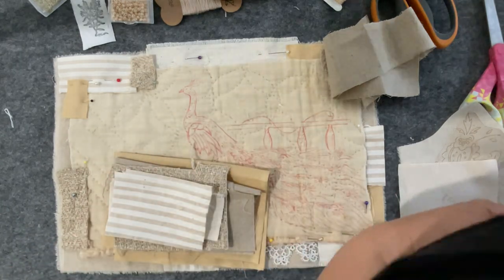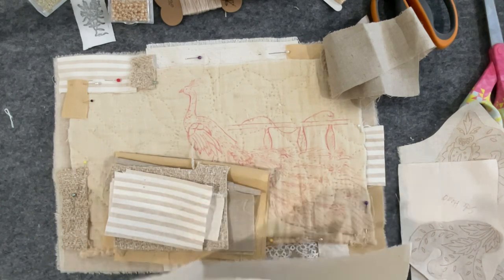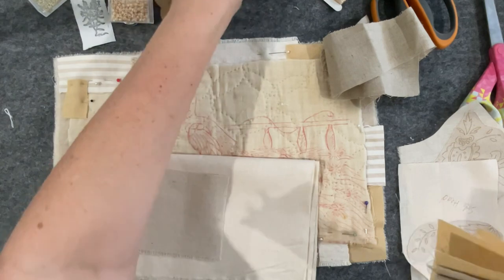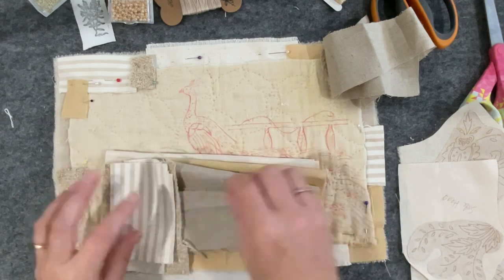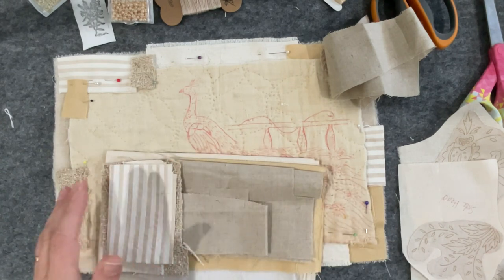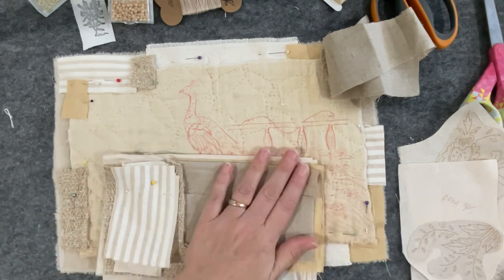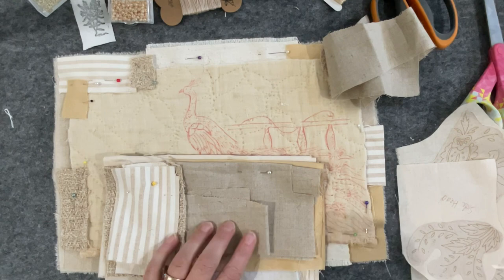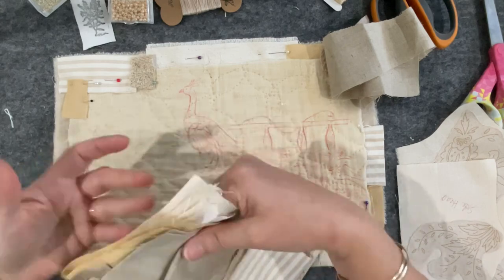I'll take a piece of calico too, because you know how it is - could be inspired to do something. A little neutral pack. Enough! I'll just put a pin through that to hold it. I'm going to pin through that and that can go into the suitcase as additional fabrics in case of emergency. There we go - if I can't do something out of that if I get totally bored, so be it.